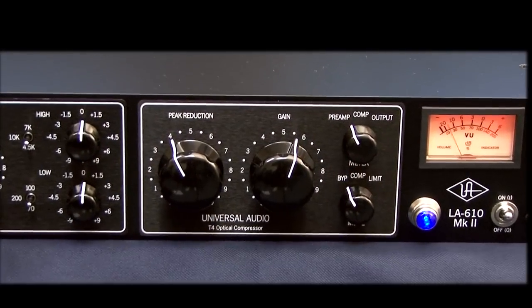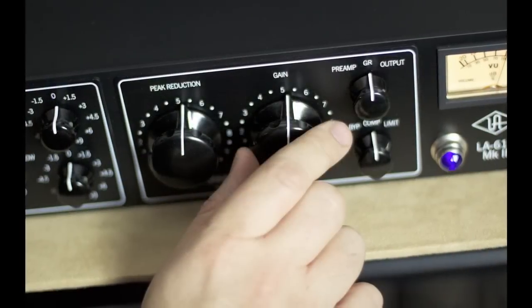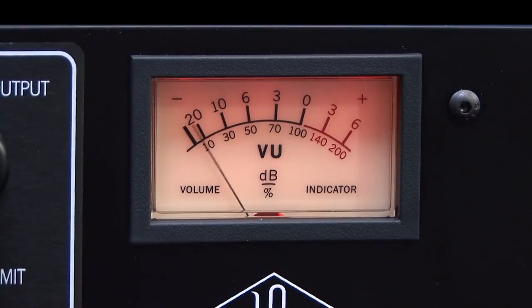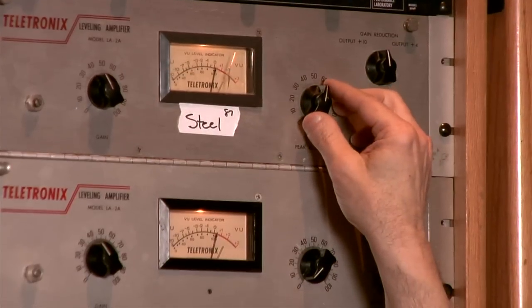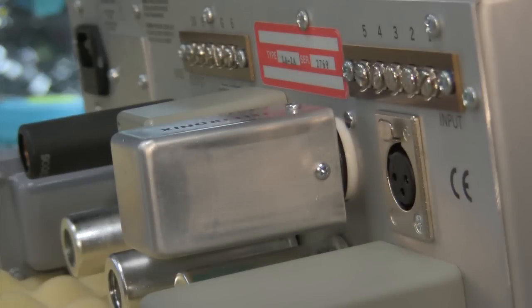After the preamp section, the LA-610 Mark II offers the T4 optical compressor. The simple operation and program-dependent nature of the LA-610 T4 compressor provides the same extremely musical control that has made the LA-2A such a well-loved classic for over 40 years.